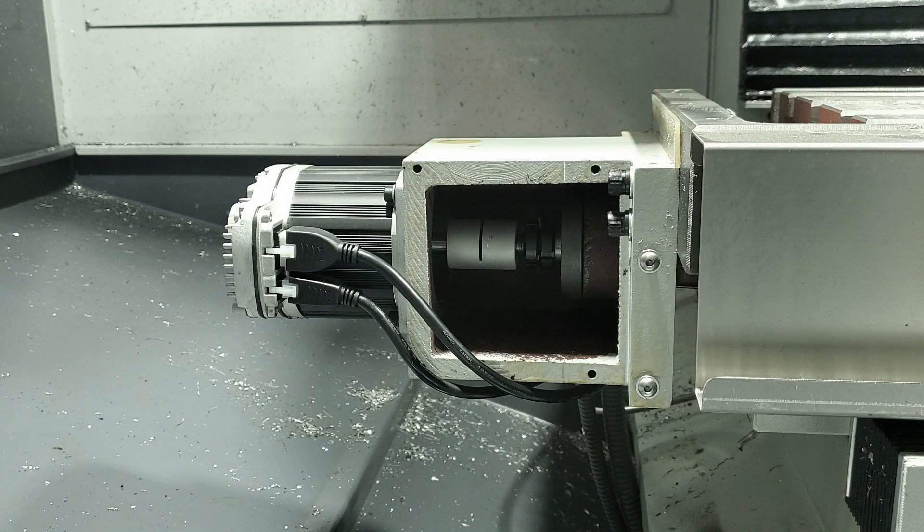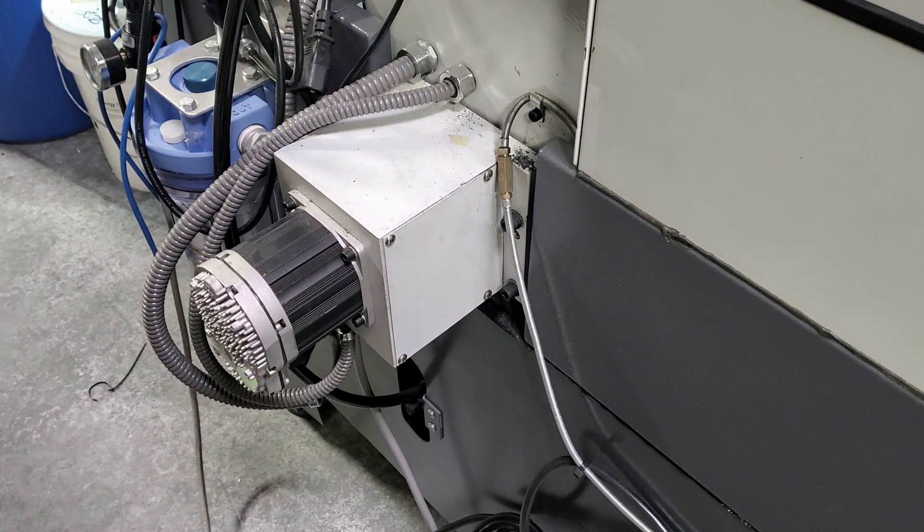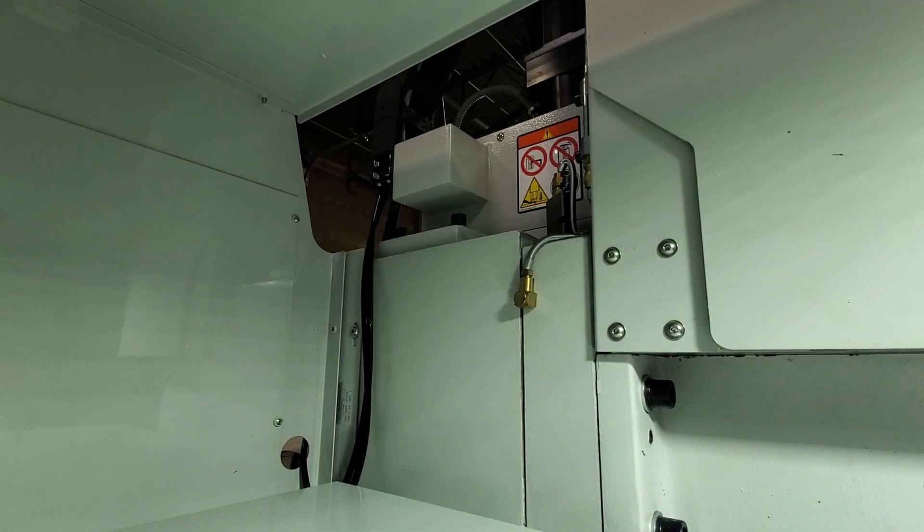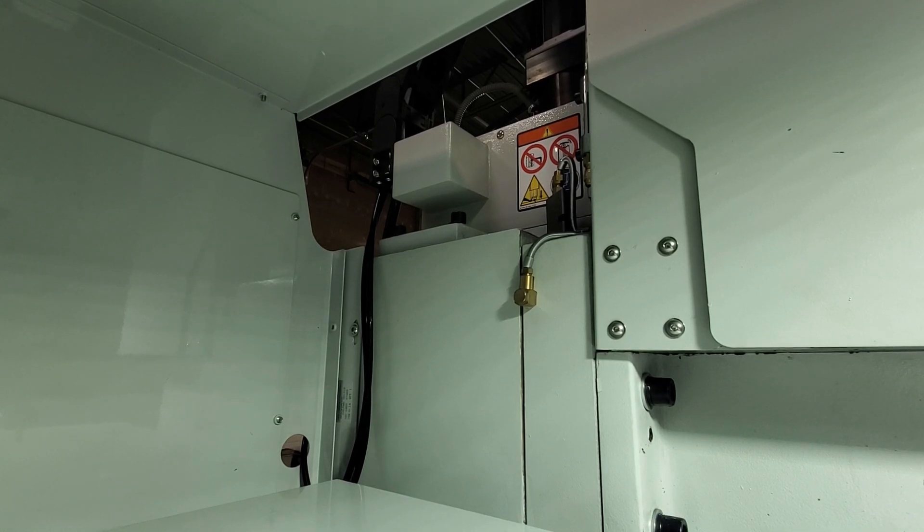Just jog it an inch away from the end of travel where we were stuck, and then we can reassemble our covers. The Y axis cover is located at the rear of the machine. The Z axis motor coupler is accessed through the panel on the left side of the column.